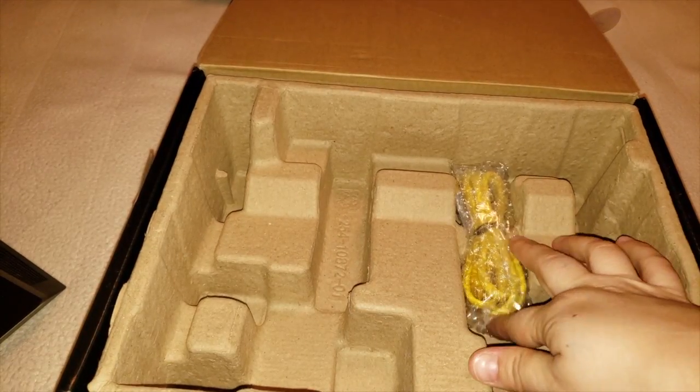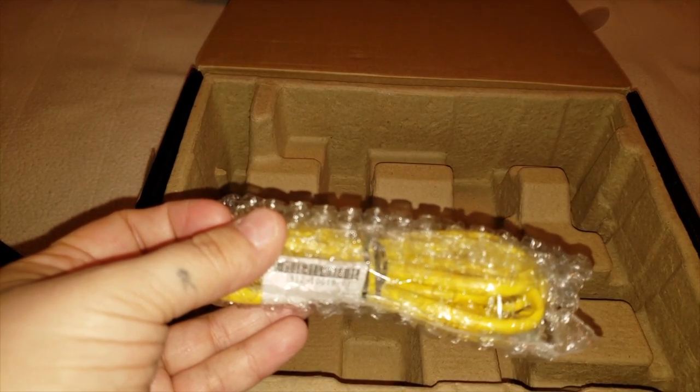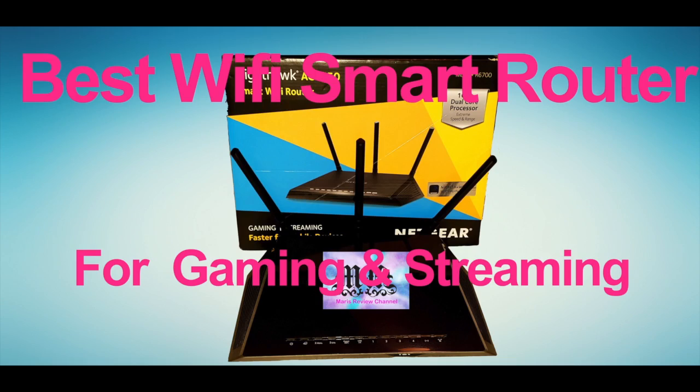If you are interested in this Wi-Fi router, I will link all the details in the description. Don't forget to like, comment, share, and subscribe, and definitely hit that notification button so you get notified every time I upload a new product review or update an Android APK or an iOS app. Definitely check me out at MadisReviewChannel.com for more information. Thanks for watching!